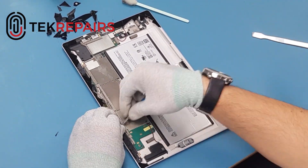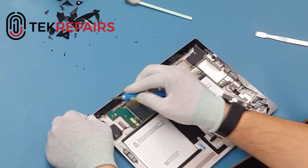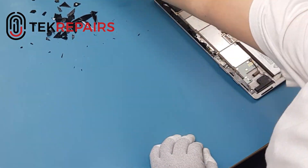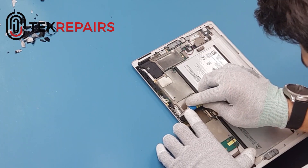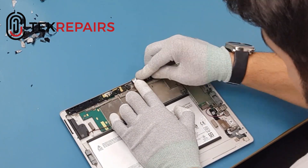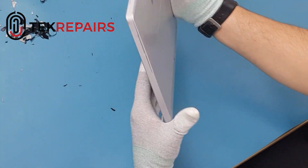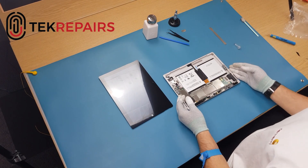When removing the adhesive, be sure to take extra care when doing anything around the camera components, as any glass or fragments that go into the camera may well damage it. It's advisable to keep a clean desk. Once you're happy that you've adequately cleaned the adhesive and the glass off, be sure to tap any excess glass that may have landed inside the tablet or on the circuit board.